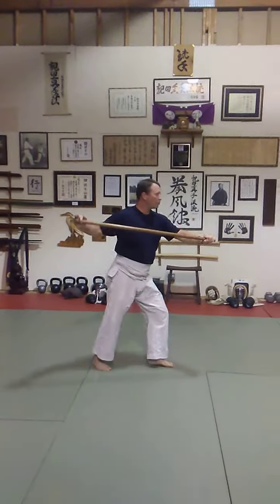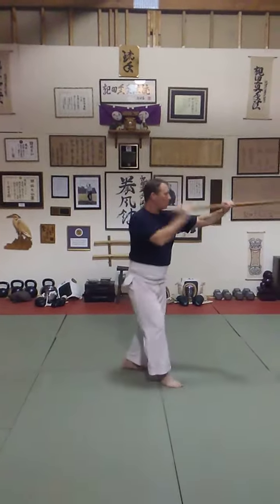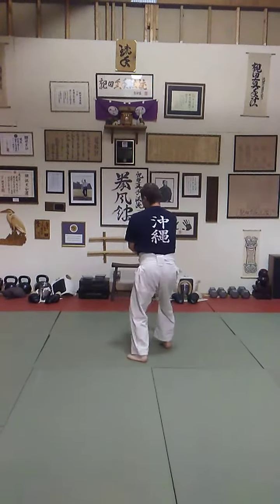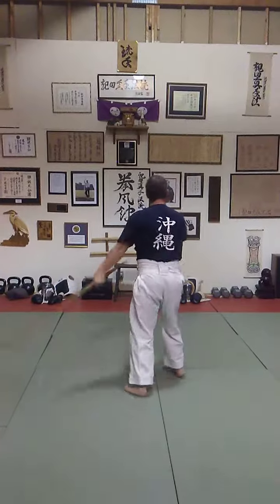Back. Strike. Pull. Circle. Down. Up. Strike. Chuck up.